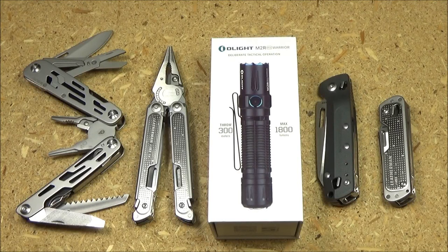Hey, what's up YouTube? Welcome to the We All Juggle Knives channel and my review of this light, the Olight M2R Pro Warrior.